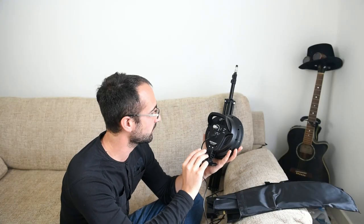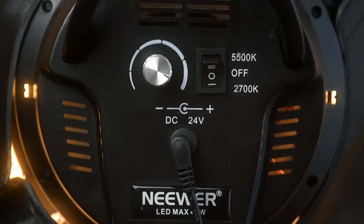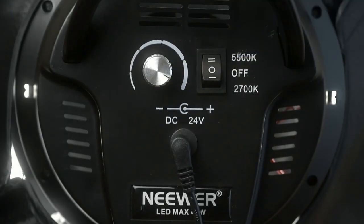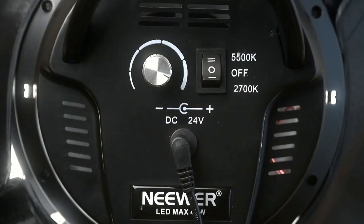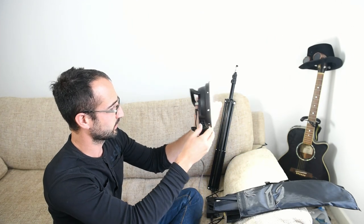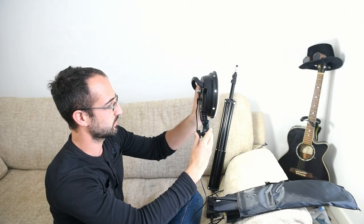Looking at the back of the light, we've got the on/off switch, and we can choose between tungsten or daylight at 5500 Kelvin, then just the dimmer switch — nice and easy — and where the power plugs in, plus a nice little handle. There are also two little adapters: if we loosen this off we can move the head around, and the other one allows us to attach it to the stand.